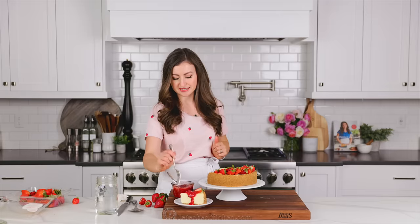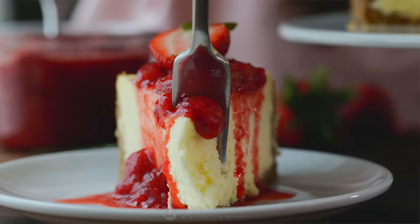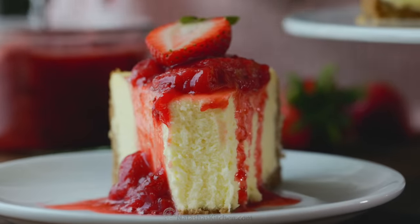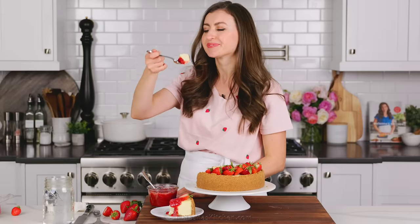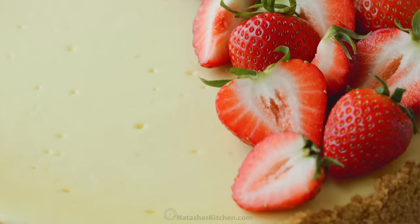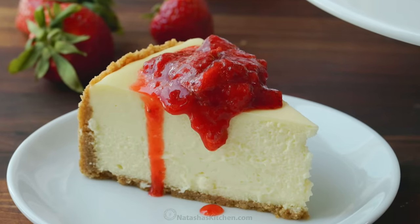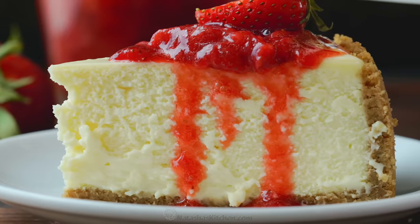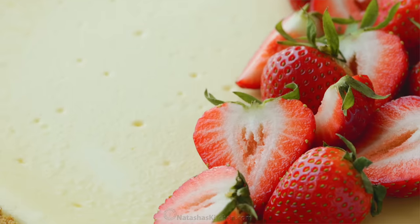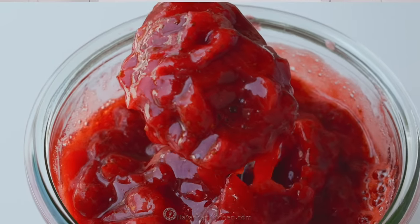I am just gonna dig right into this. Make sure to get a lot of strawberry on my fork — nice big bite. I love how generous the crust is on this. It's so smooth, I love that it's not too sweet, and that strawberry topping really cuts the sweetness of the cheesecake, adds that sweet tang and pop of flavor. It's so fresh for summer. If you don't have fresh strawberries or you have winter strawberries, you can definitely use frozen for this sauce.